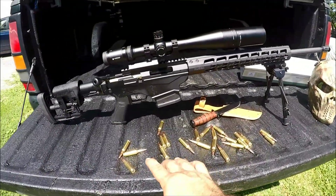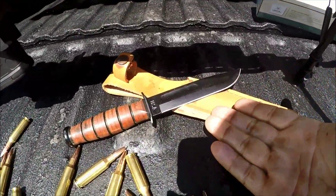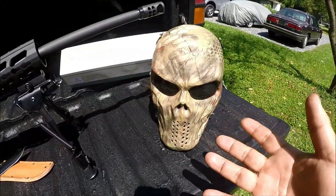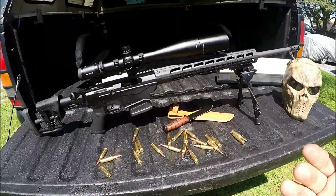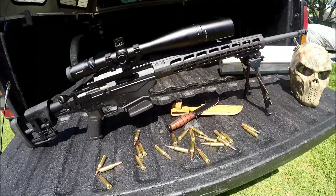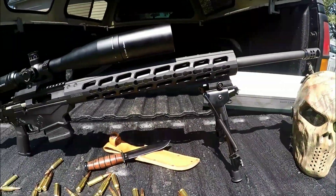Don't mind the ammunition, the beautiful K-Bar sitting here — mini K-Bar — and this really awesome badass mask. I'm just putting it out there for aesthetics to make things look pretty, so you're not just looking at a rifle but actually seeing some other stuff going on here, which is pretty cool.